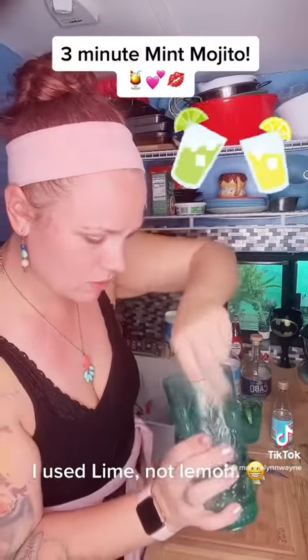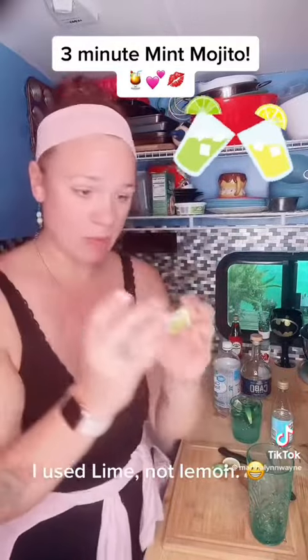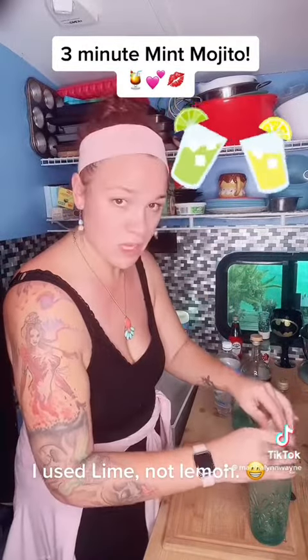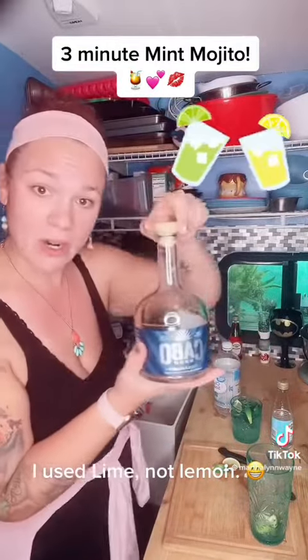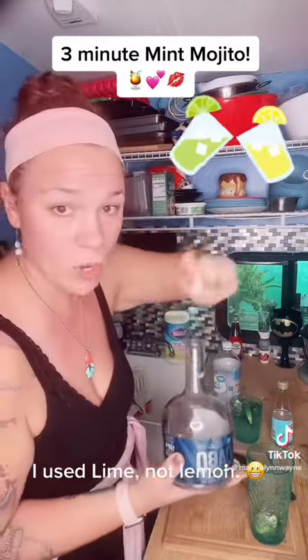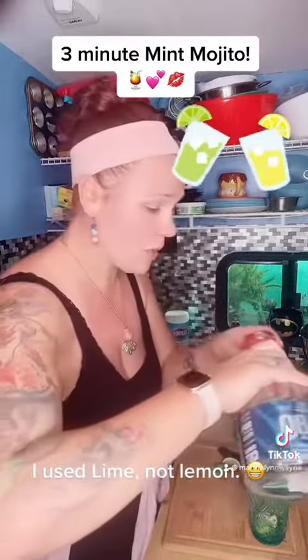Once you've given those a really good press and crush, take two lemon wedges, squeeze a little bit of the juice out, and drop those right in. I'm gonna be using clear Cabo tequila — you can also use rum or really any clear alcohol that you'd like. I'm gonna add two ounces of this.